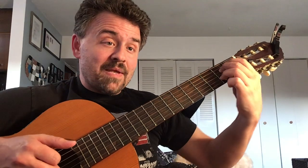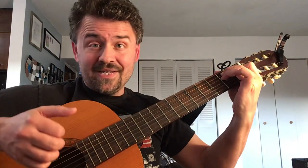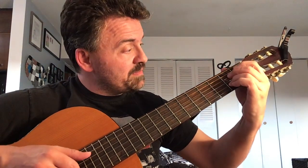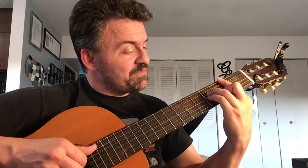Then slide up to a B minor. What I like to do — because it's in the original recording but not in a lot of music you find — is add a B-flat diminished, B minor, and then a little kick up with the pinky on the fifth fret.